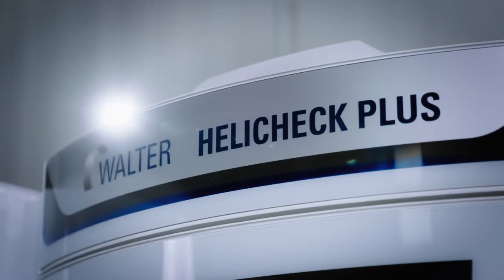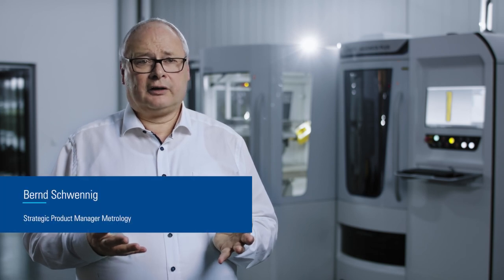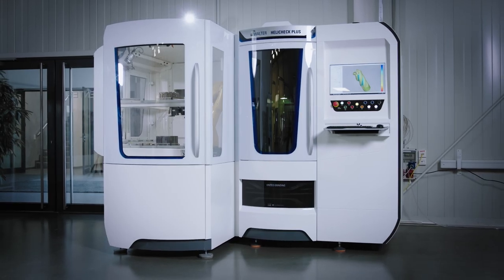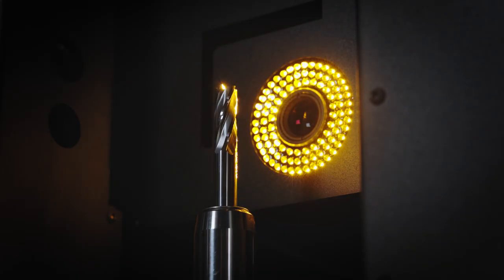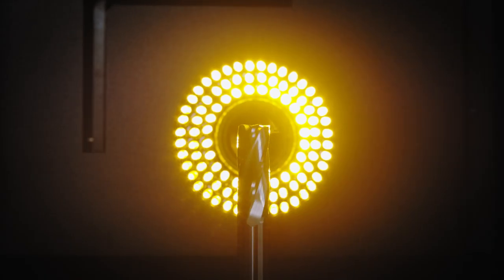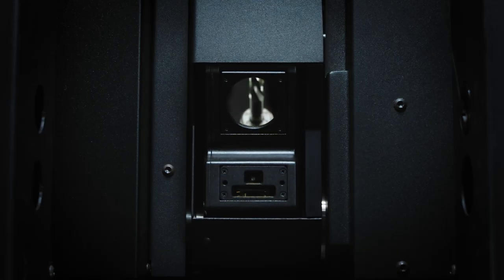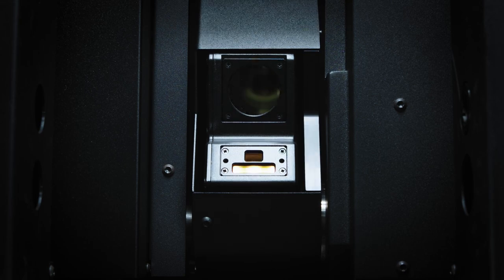Open the door to the future of metrology today with 3D metrology. Machines with 3D measuring technology have been an integral part of Walter's machine portfolio for several years. With the new option, the 3D measuring technology can be integrated into the measuring machines HeliCheck Pro and HeliCheck Plus. Our customers no longer need to decide between machines with an incident light measuring system or machines with a 3D sensor, but use all these technologies in only one machine.